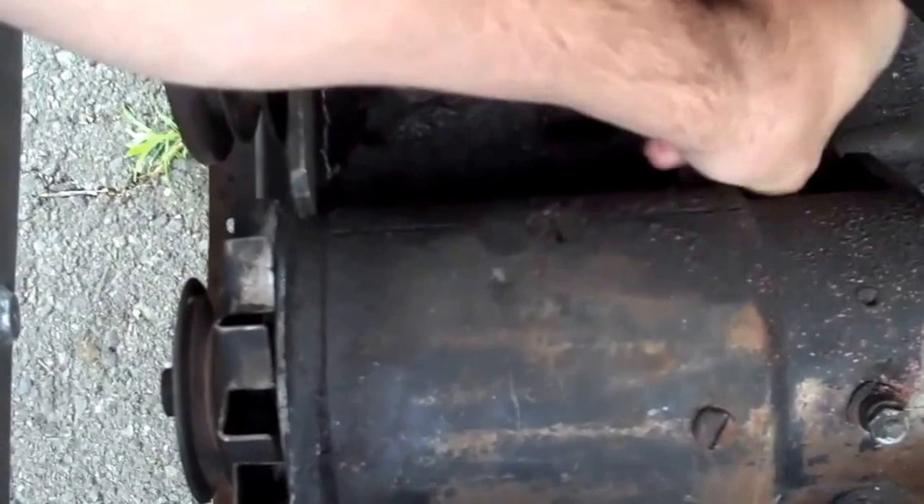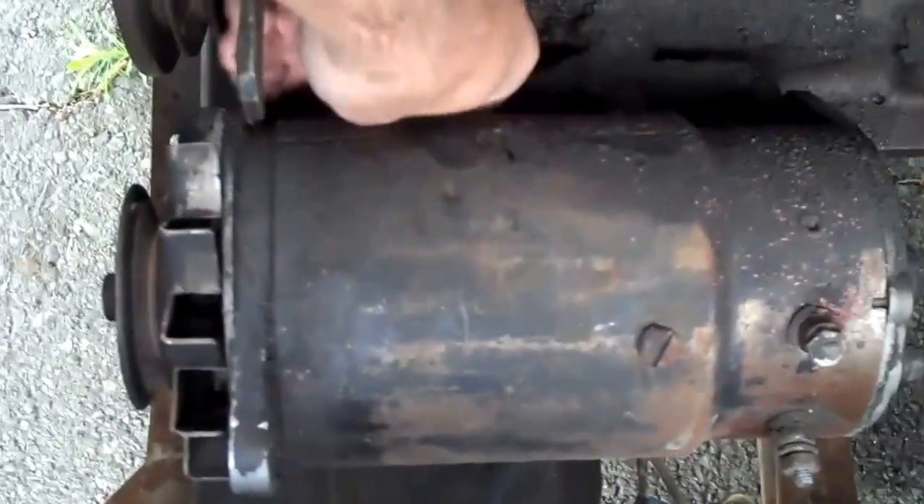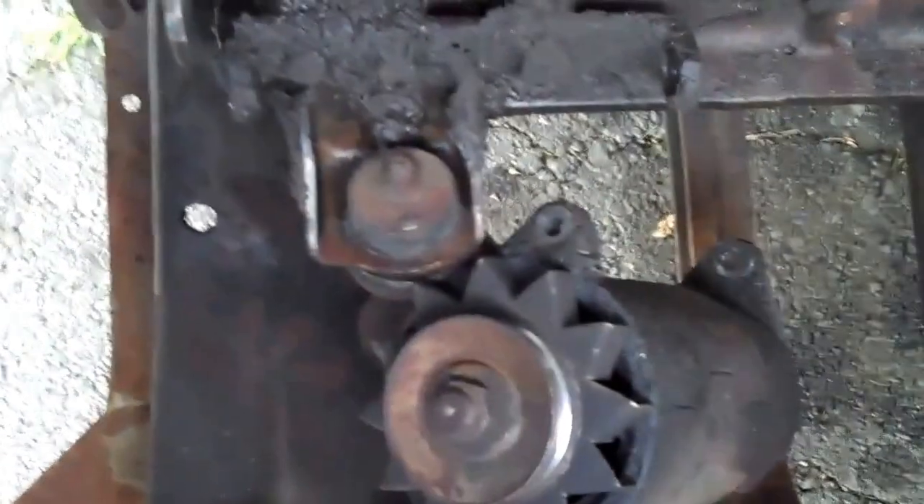Then you'll be in business. It's pretty nasty, but remember it's been in there for 50 some odd years, so it's got most of the last century hanging out under there.